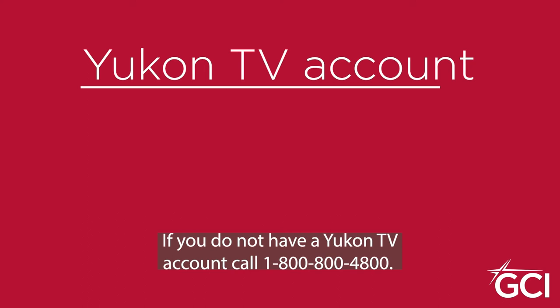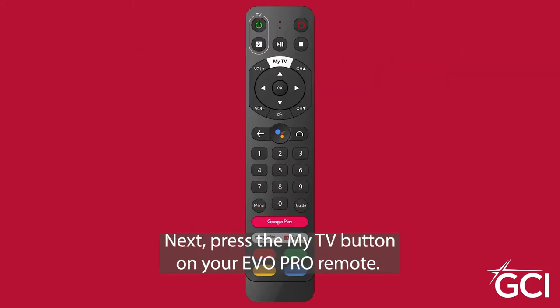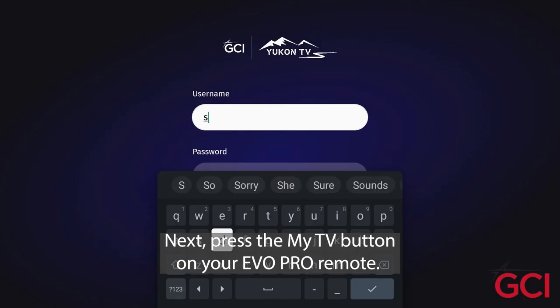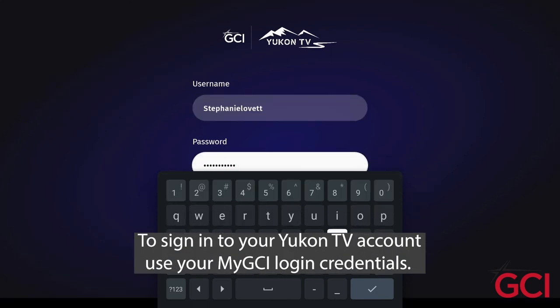If you do not have a UConn TV account, call 1-800-800-4800. Next, press the My TV button on your Evo Pro remote. To sign in to your UConn TV account, use your My GCI login credentials.